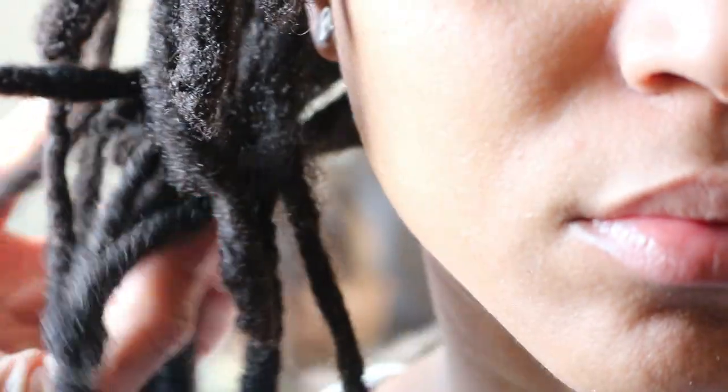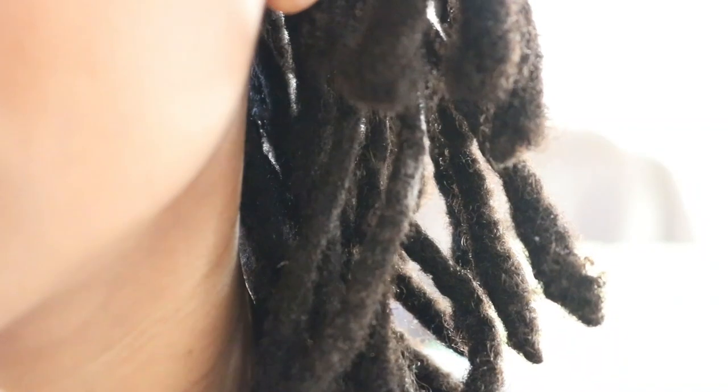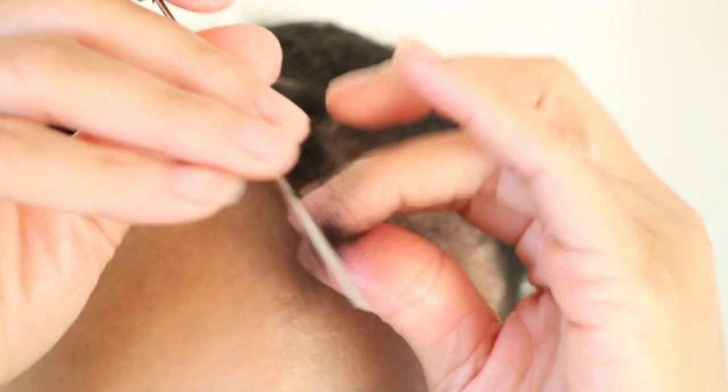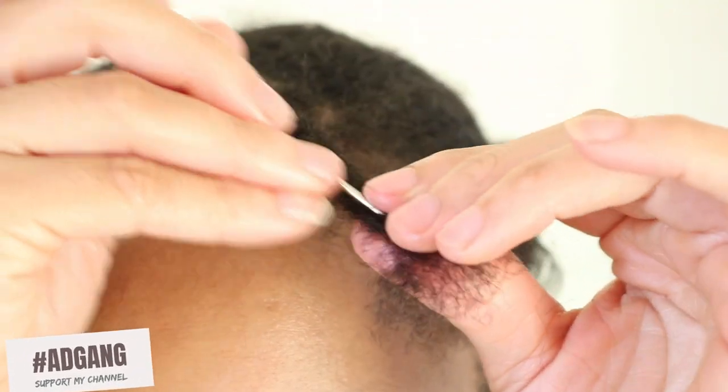However, I would also like to stress that if you've been on your lock journey for a longer period of time, then I highly recommend that you follow the direction shown in the above linked video to unravel my instant lock.